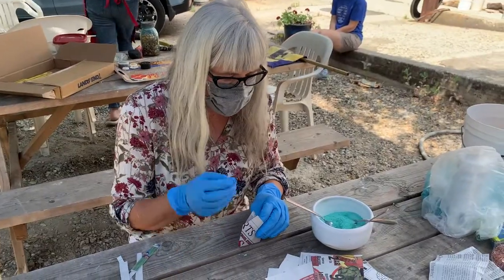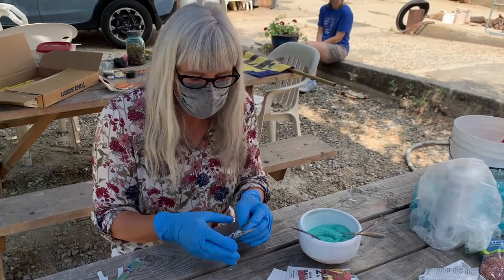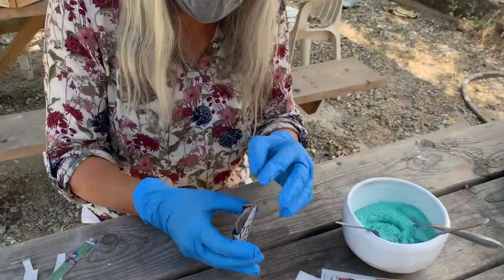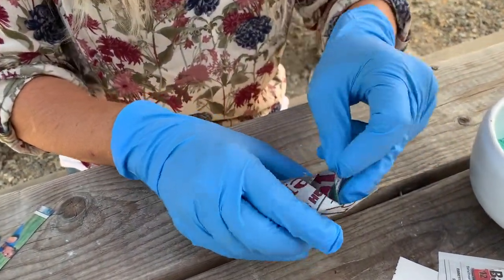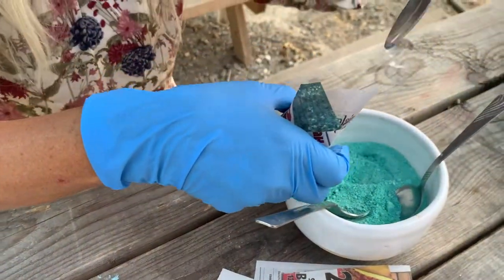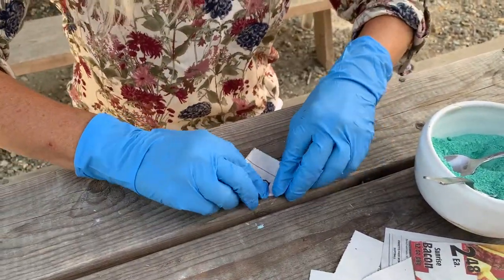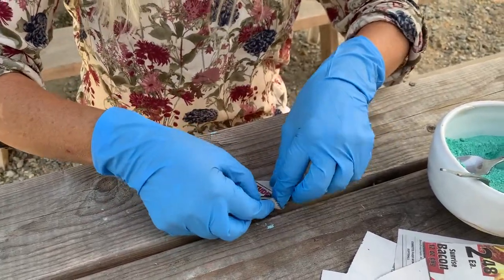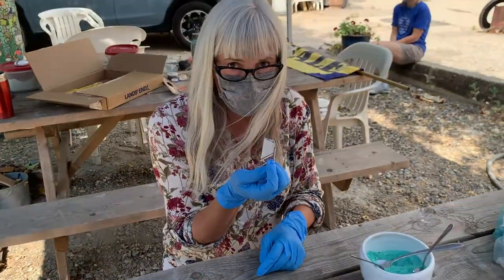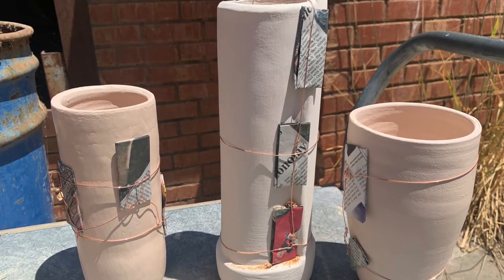I have my gloves and my mask on because we're going to be using copper carbonate — we don't want to get it on our hands and we don't want to breathe it. Now I'm ready to fill my little envelopes with the copper carbonate. I'm going to do a little pinch action here and open up this part of the envelope, then take a little spoon and add some copper carbonate to the envelope. Then I fold this all the way over and tuck the tip inside — and there it is, there's your little envelope. Great, thanks Shelly!